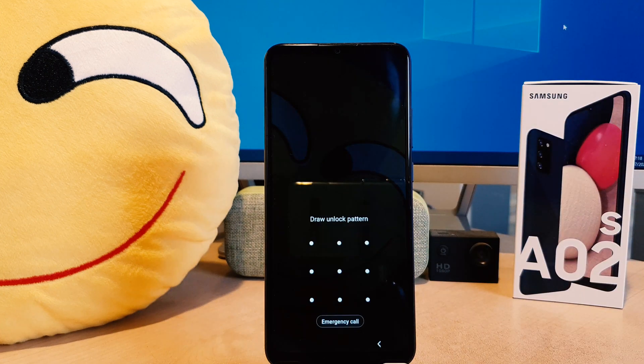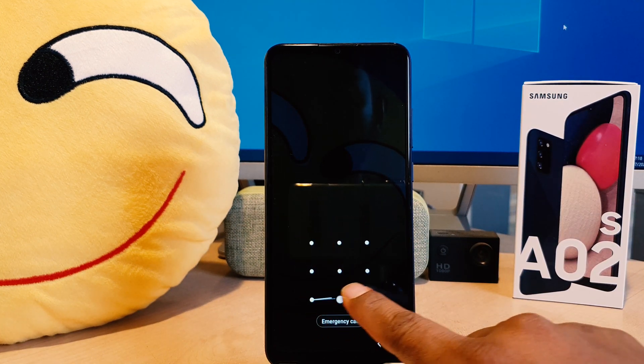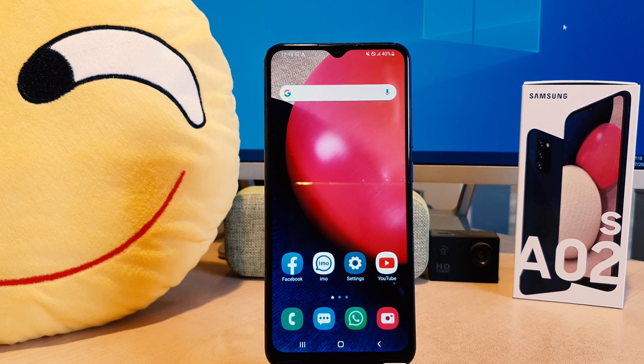Let me go back and lock my phone, then try to unlock it. You can see this time it's asking you to draw the unlock pattern, so I have to draw the pattern to unlock my device.